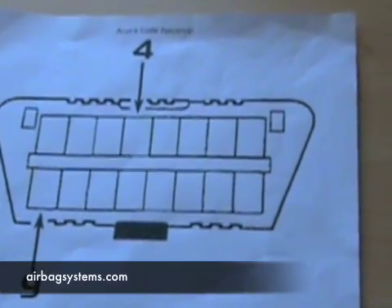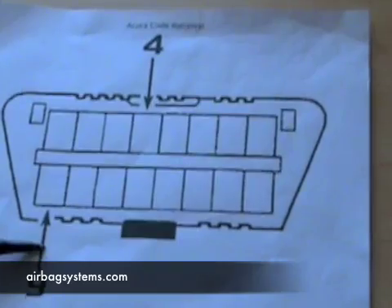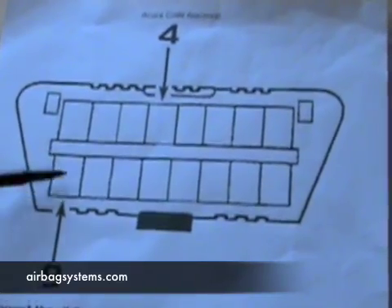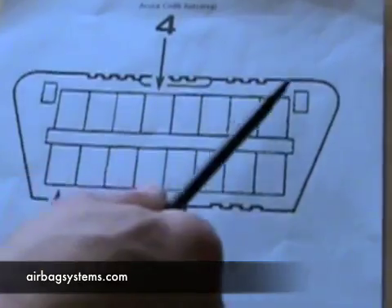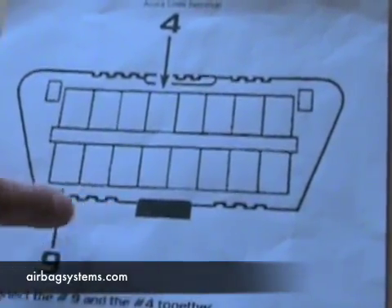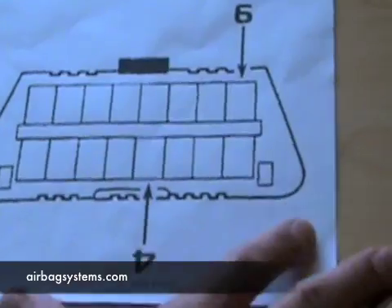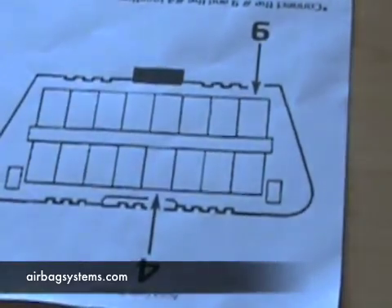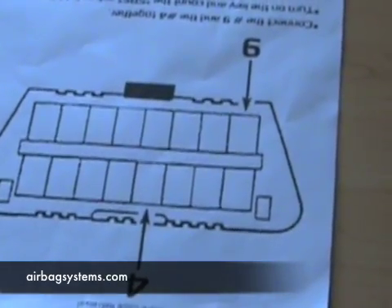This is a large blow-up of the data link connector under the dash. Notice the four and the nine pin holes are marked. You're going to need to put a paper clip or a jumper wire — which is what we use — to make this contact before you turn the key on. Also notice the shape of this connector when you're under your dash. Make sure your picture aligns with the connector using the key and the triangular shape. You may have to rotate it 180 degrees to get it oriented correctly so you know which holes you're plugged into. If you connect to the wrong ones, you're going to blow the fuse for your engine and your car is not going to start — you'll have to replace the engine fuse.